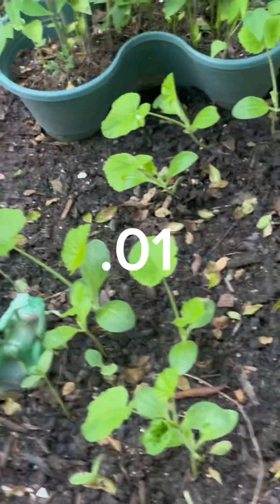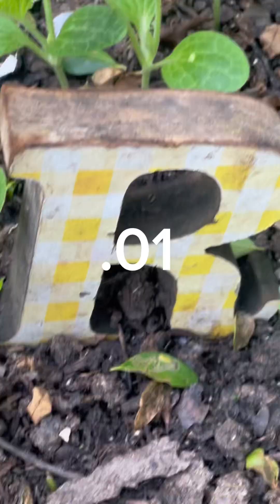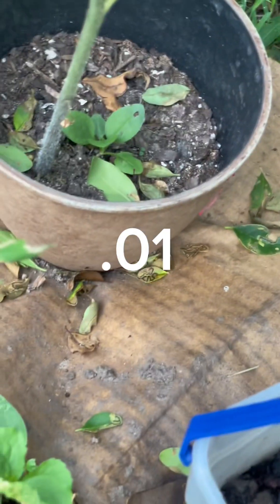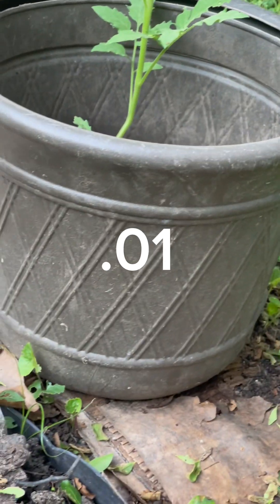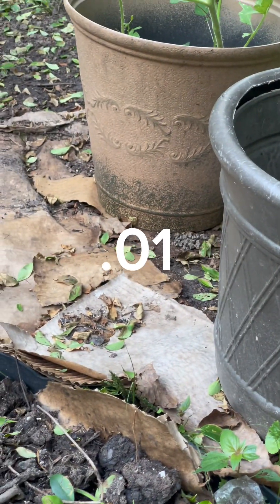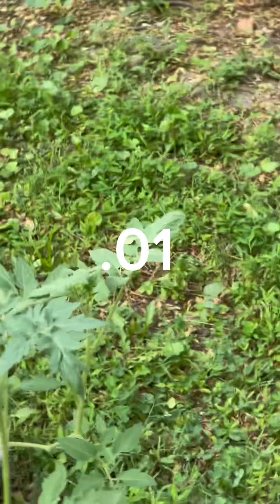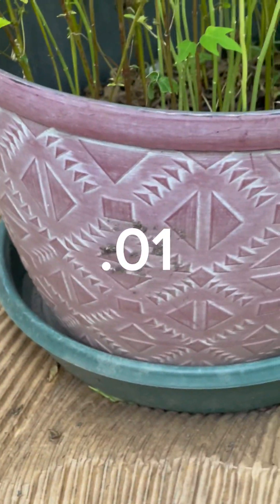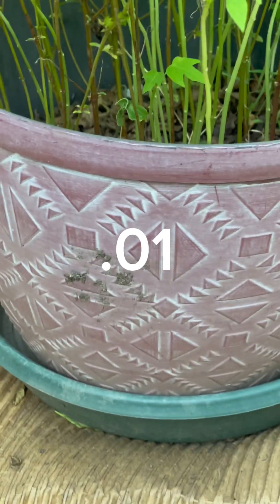Maybe in about two months they'll be selling things of this matter for one cent — even the pots, one cent. That pot over there, one cent. That pot over there, one cent. These yellow pots right here, one cent. This beautiful pot right here — I just love this one, I like the design on it — one cent.